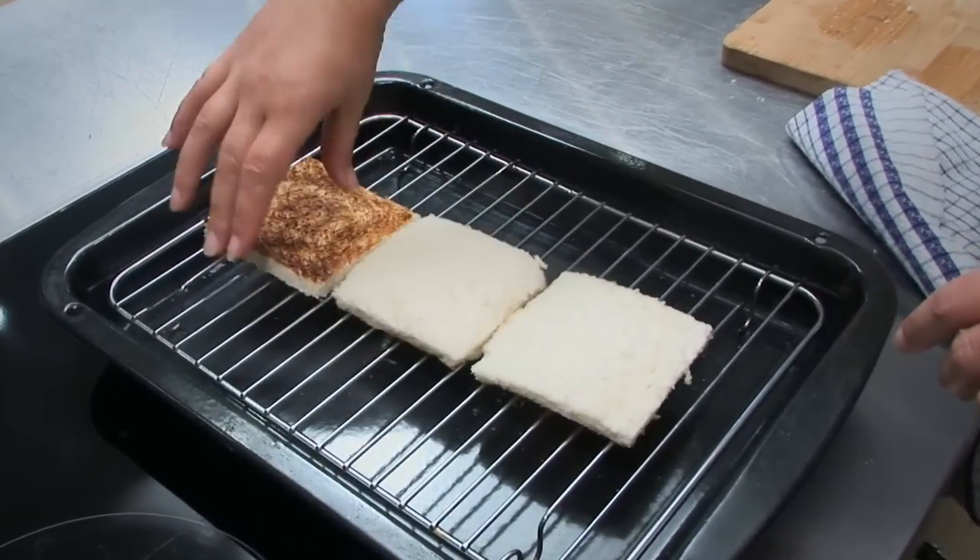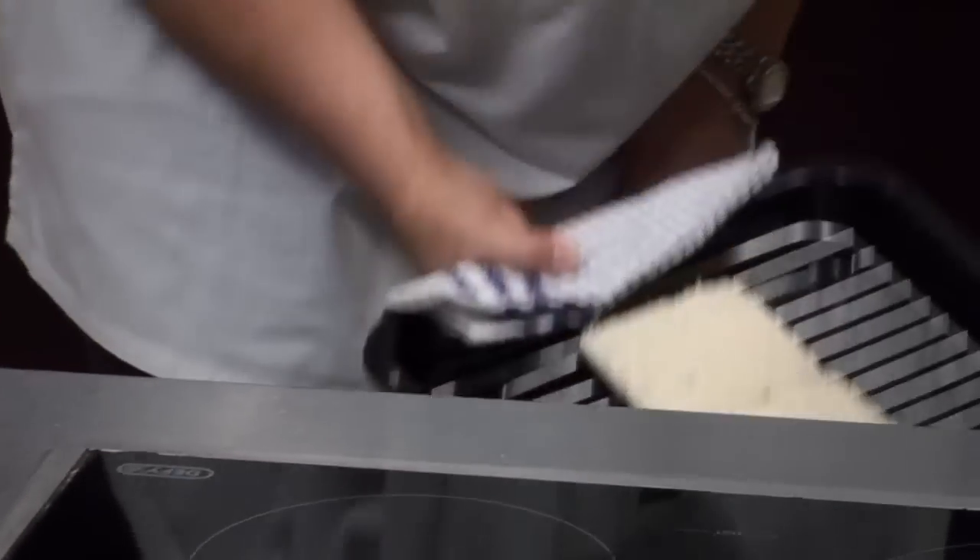After a few minutes, turn them over and return to the oven for another minute or two.